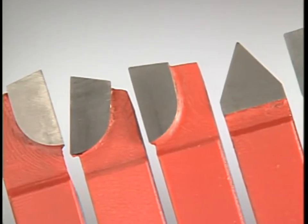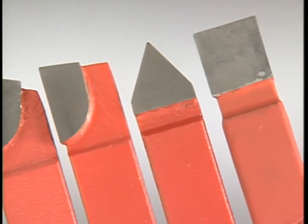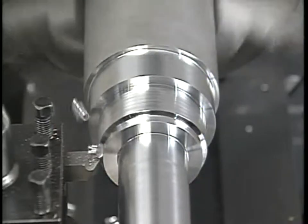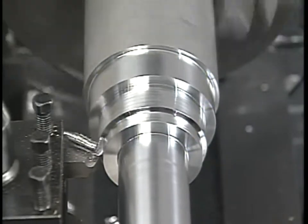No matter what type of material the cutting tool is made of, it's the shape of the tool that determines how it can be used. The profile of the tool's point determines the type of cut the tool is designed to make. The location of the cutting edge on the point of the tool determines the direction in which the tool will cut.